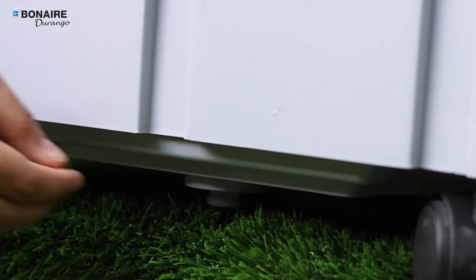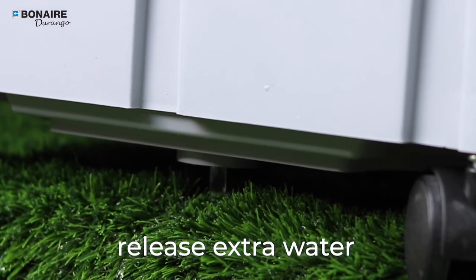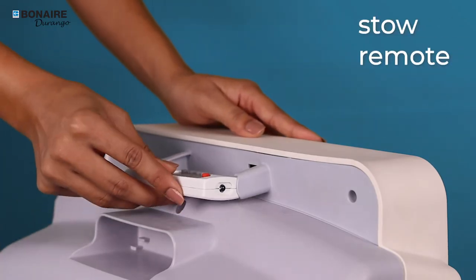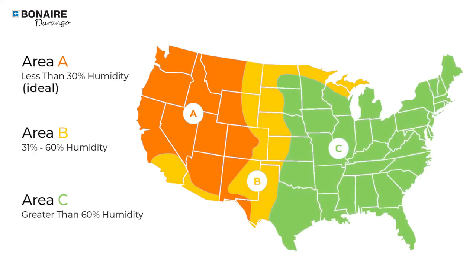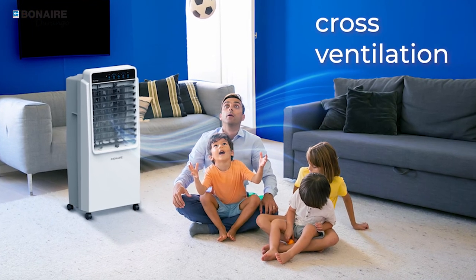To store during winters, you can simply release the extra water from the water compartment, close the louvers fully, coil the wire, and stow away the remote. Evaporative air coolers perform the best in hot and dry regions, and do remember to keep your window or door open for effective cross-ventilation.